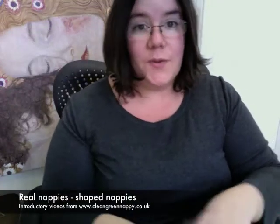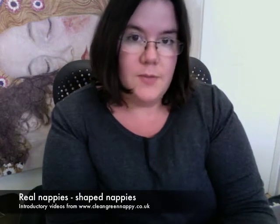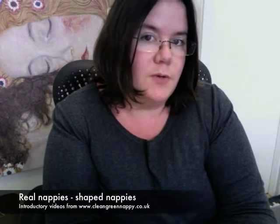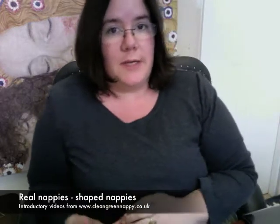Hi there and welcome back. The second main style of real nappies is the shaped nappy. Shaped nappies represent the biggest real leap forward in real nappies and it's what makes using real nappies the modern alternative that it really is today.